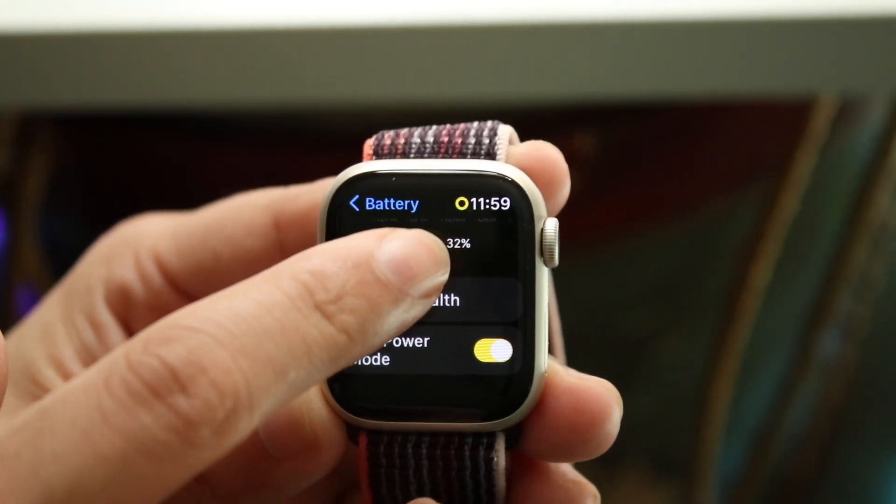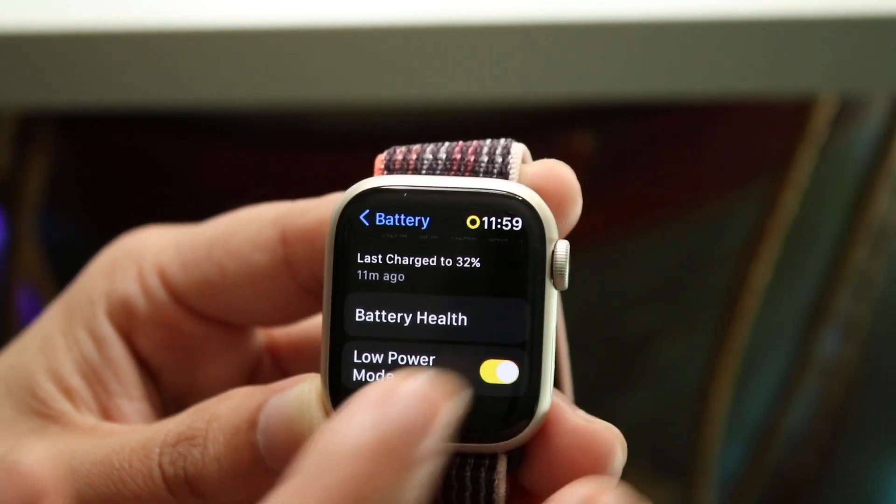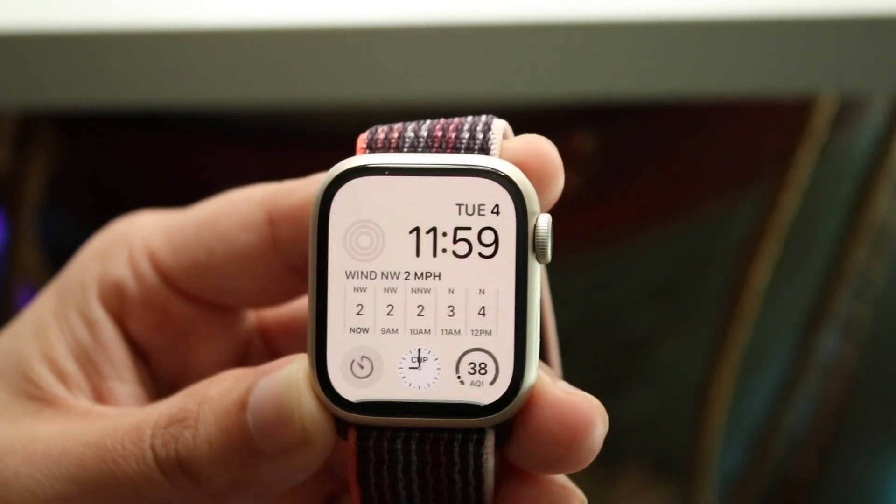If you want to turn it off — and you'll know it's on low power mode if you see that little yellow zero up top — you can turn it off by clicking that little option off. And that is all you have to do.